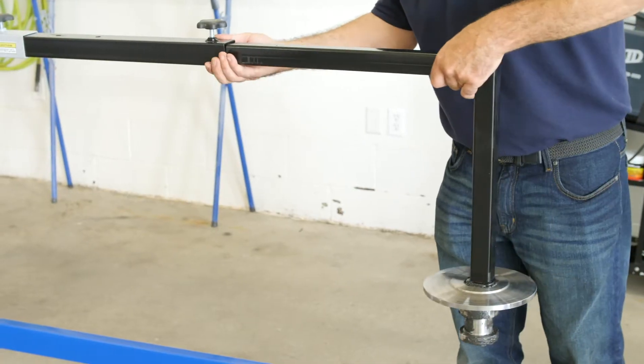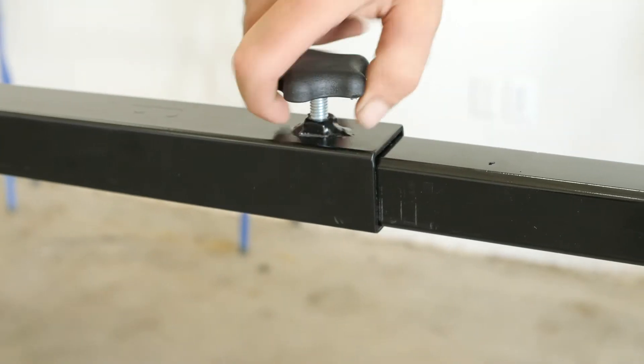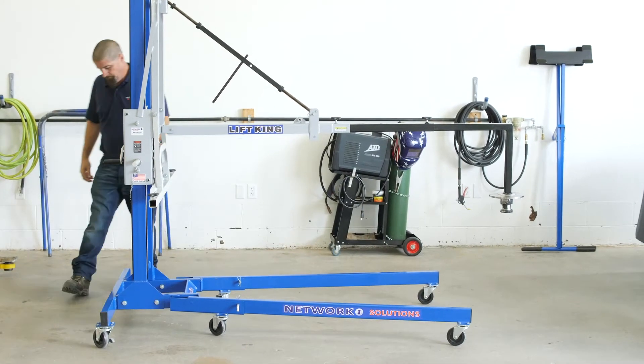He will slide the attachment into the boom about 12 inches and tighten the star knob. Always be sure that the main boom is extended enough so the fifth wheel will clear the legs on the lift king.